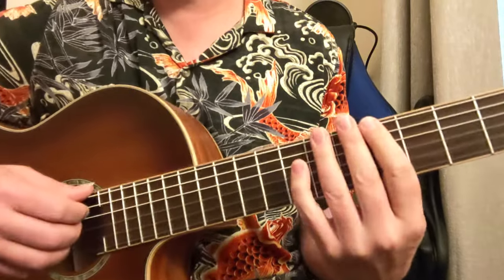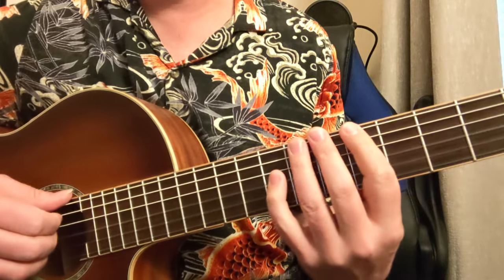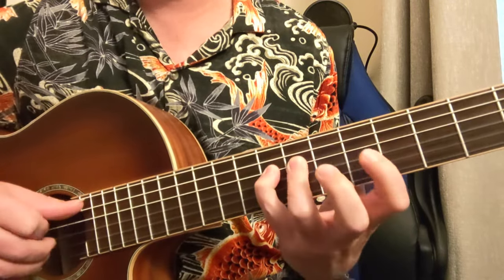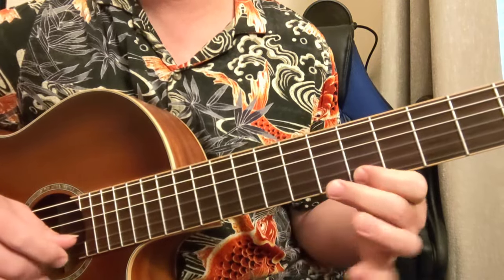Here goes the third position. Normally that would play out like this. We're going to add these notes in here — that 6th fret there. B flat once again, the flat 5th. There it goes again — it's an octave.